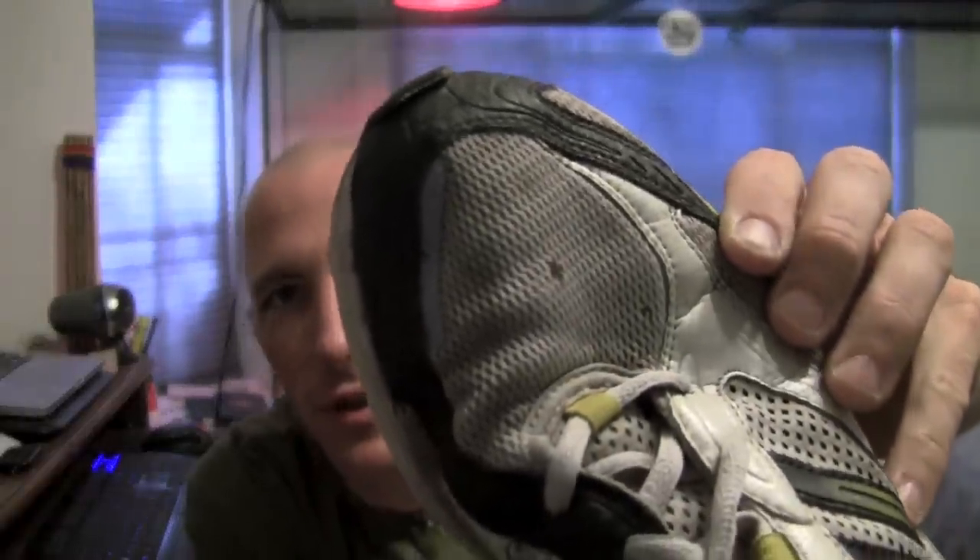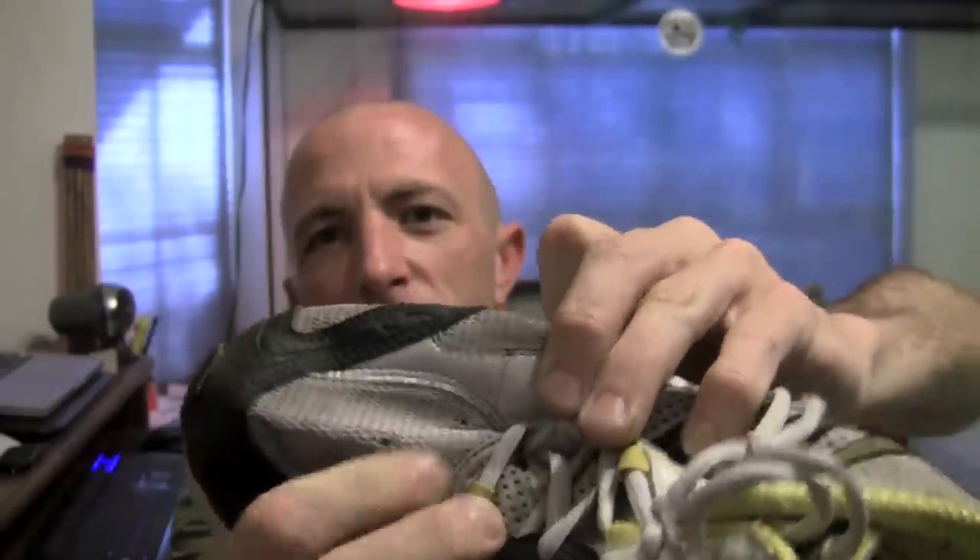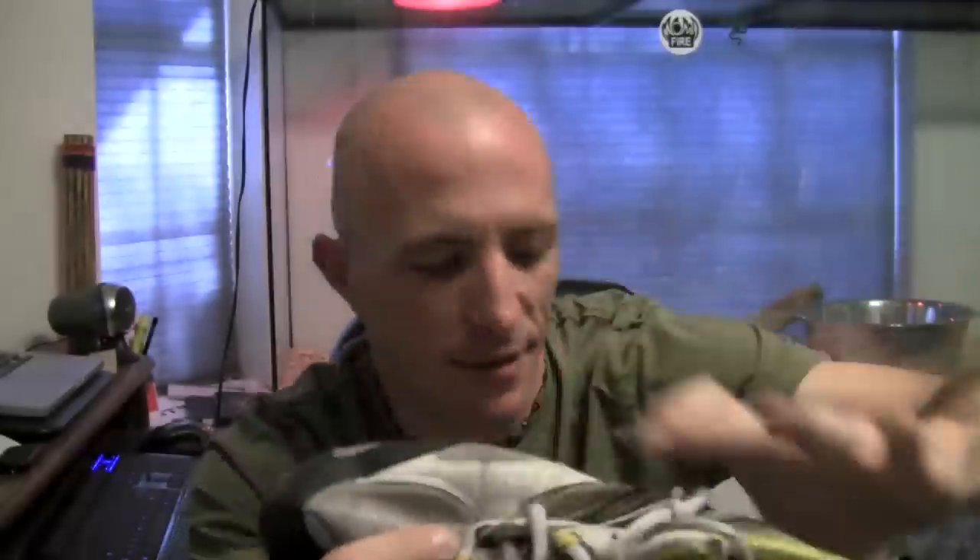I recommend cotton jeans — denim jeans would be fine — with shoes that you don't want to damage. A piece of charcoal landed on my shoe, and as you can see, it ate a hole through the mesh. There's another part where the charcoal landed right here, and on my other shoes I've burnt my laces — it burnt through like half of one of my laces. So just be careful of where this stuff is going.